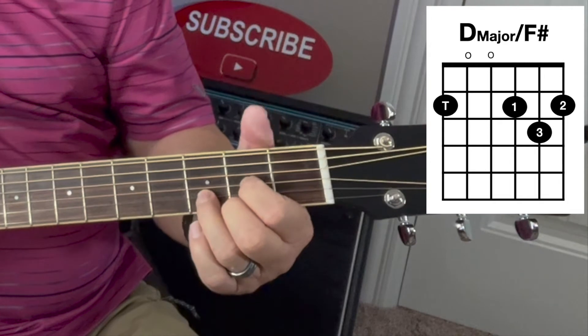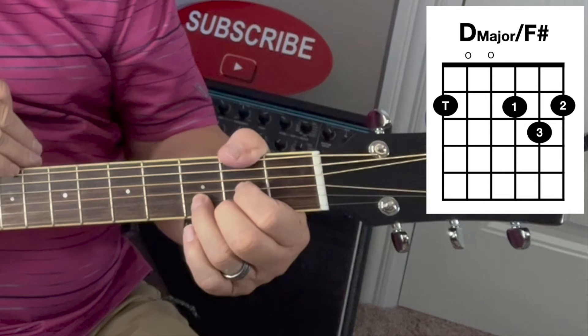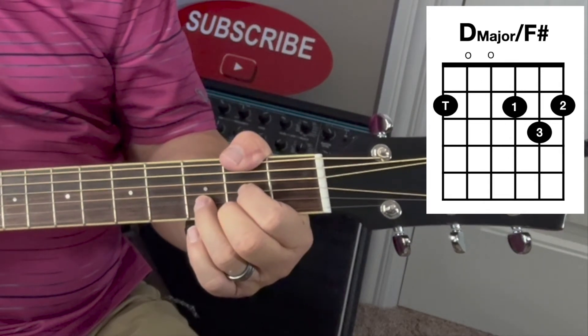And then you just kind of wrap your thumb around this very top E string here on the second fret. It doesn't take much pressure to make that sound out, as you can see there.